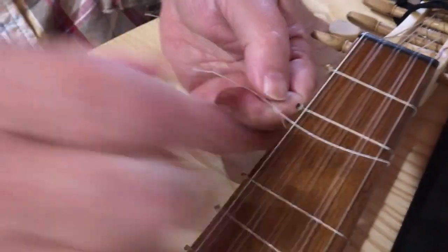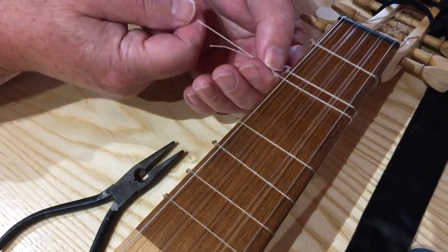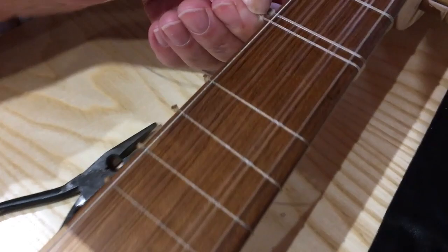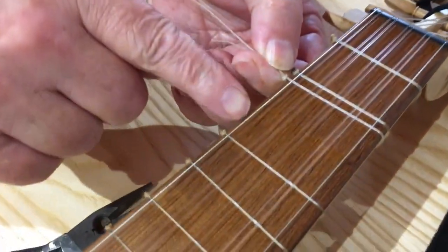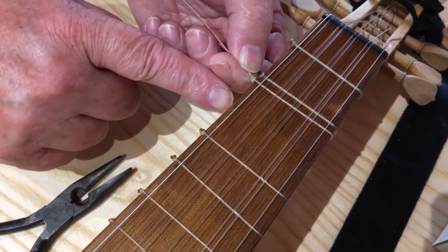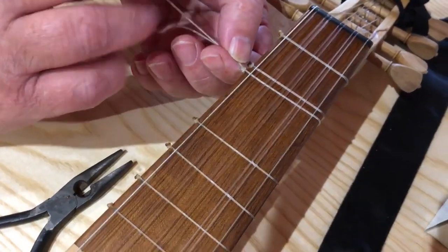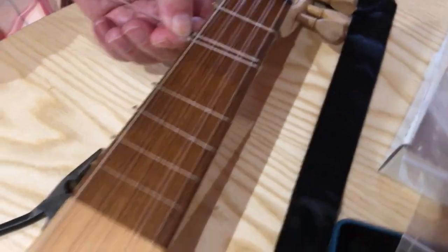Pull it up into position. You want to get this tight as well, and you want to keep the knot up on the edge of the hardwood, because if it's round on the soft neck, when you pull the fret up into position the knot will dig into the neck wood and create a groove, which is just irritating. It can be steamed out, but it's just better if you don't make one.